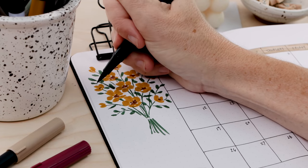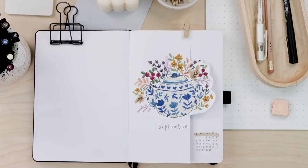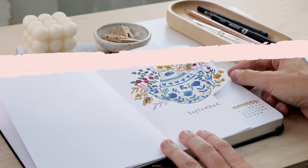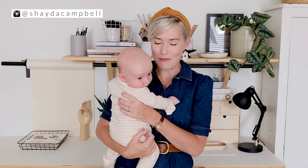Get ready for a colorful autumn lovers theme because it's time for our September plan with me. Hey guys, welcome back — my name is Shayda and today it's time for our September plan with me.